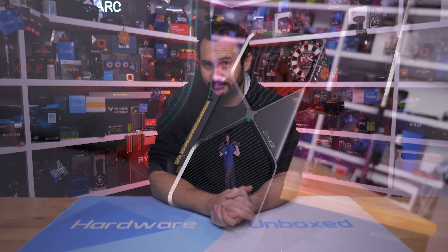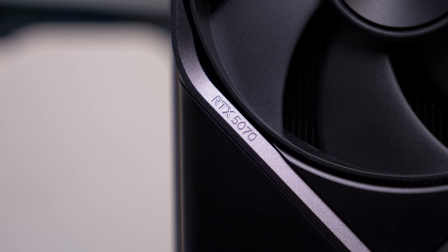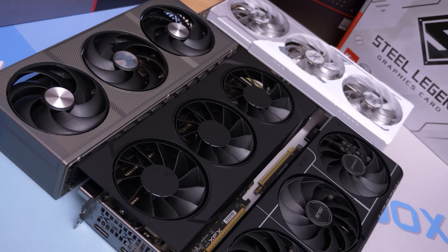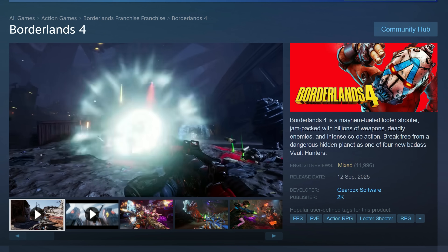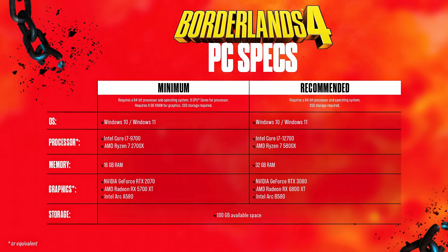Borderlands 3's performance was a mess on release and sadly this latest installment is somehow even worse. The game does look visually impressive, but not to a degree that justifies well under 100 fps on an RTX 5090 at just 1440p. Outside of an RTX 5090, things get really bad fast — even with balanced upscaling at 1440p, mid-range GPUs struggle to deliver 60 fps, which is sub-optimal. This explains why so many PC gamers are leaving negative reviews, and in this case it's absolutely justified.